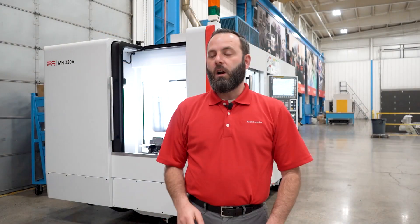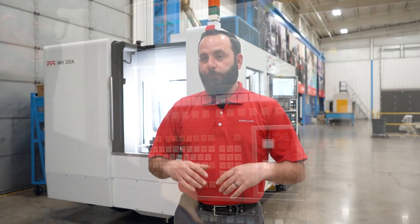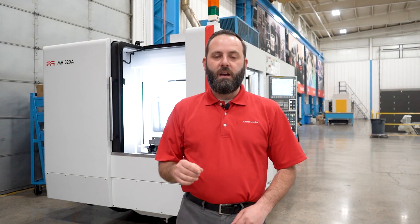This machine is perfect for our customers that are transitioning from a smaller three-axis vertical and want to get into the horizontal style of machining. It's a compact design, super easy to operate, and we back it with an enormous amount of support from our engineering, service, and parts. This machine is ready to make parts.